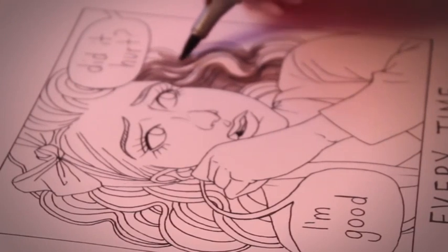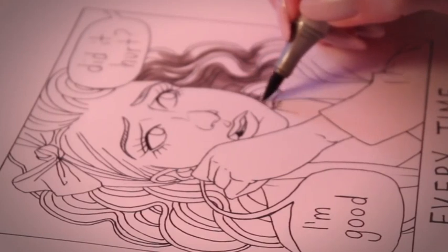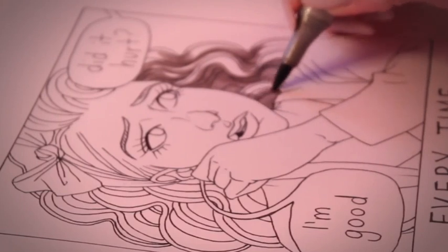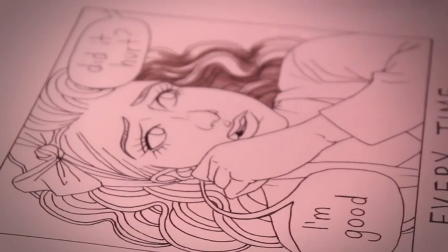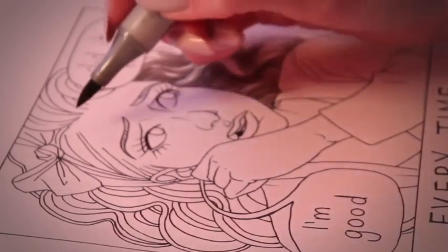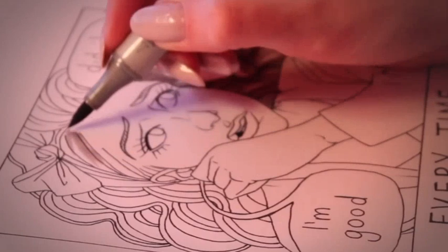And I'm just starting close to her face and working out to some highlights here. Sometimes I'm very adamant about coloring in the lines, but other times I think it looks nice not to. They always would tell us to color in the lines when we were kids — I'm sure you remember.